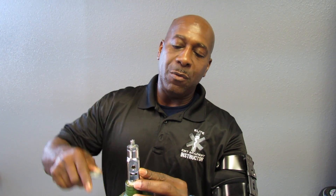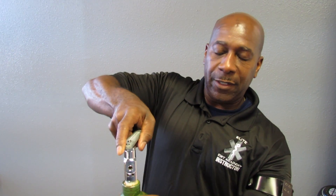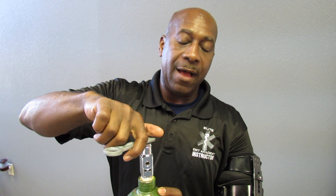To clear the valves of the oxygen tank of debris, you want to crank the oxygen tank open and clear it one time. Make sure when opening the valve, you point it away from anyone and yourself.